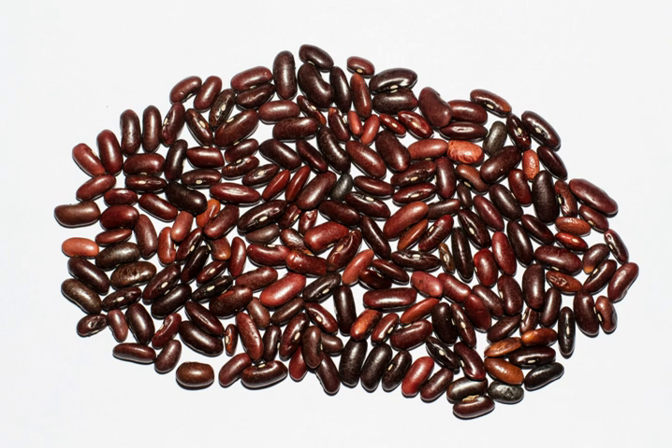Light speckled kidney bean and long-shaped light speckled kidney bean. Red speckled kidney bean and long-shaped red speckled kidney bean. White kidney bean, also known as cannellini, or lobia in India, or safed lobia in Pakistan.